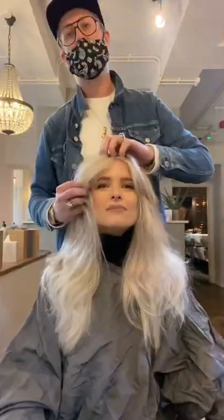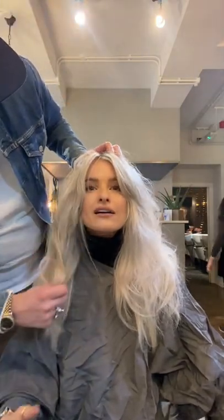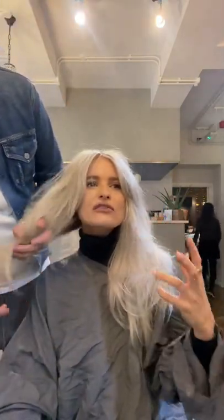Once I'd done that, I then added a bit of Social Life for Your Hair, really scrunched it in, smoothed the flyaways, but not too much, just to create that kind of cool girl soft versatility of the blow dry.